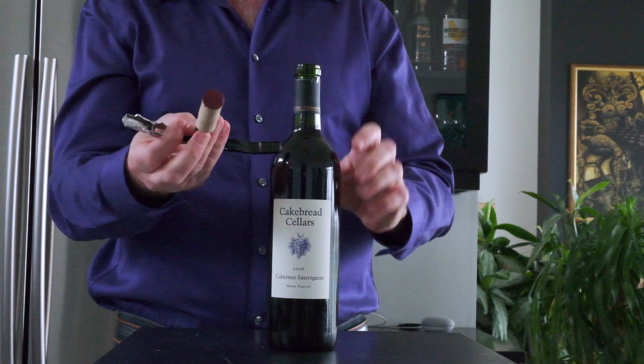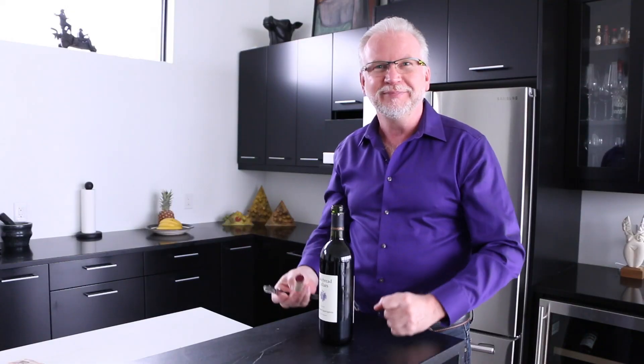Here we go — you can see the cork hasn't been punctured and the bottle is open. Cheers!